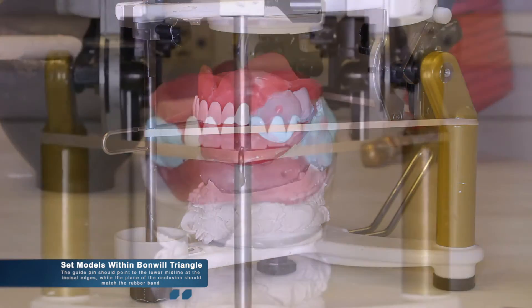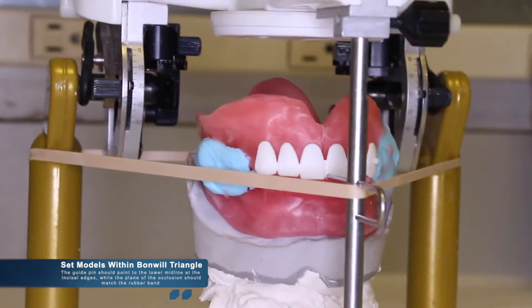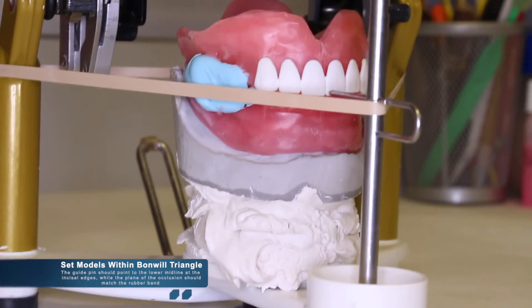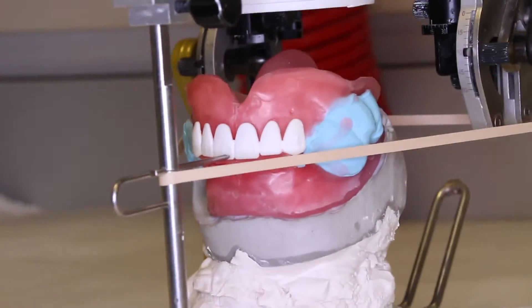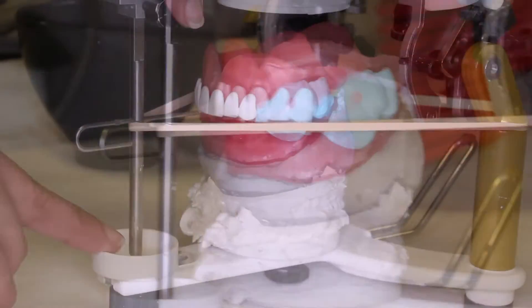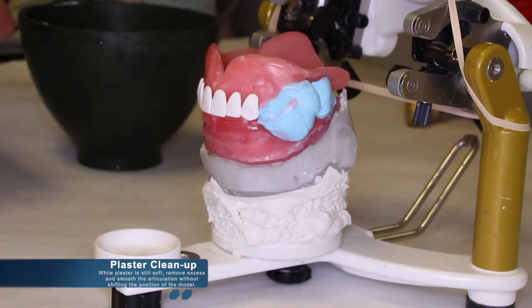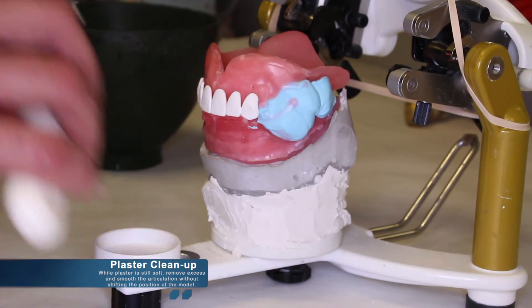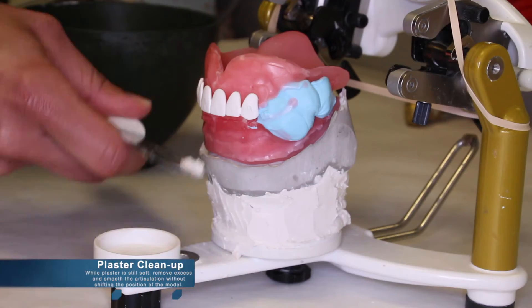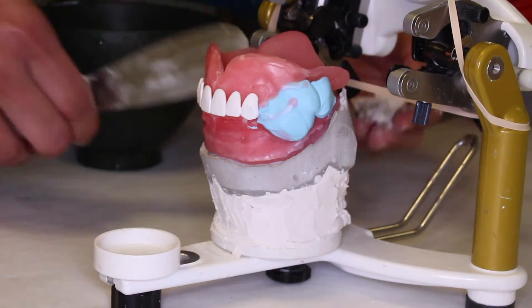The guide pin should point to the lower midline at the incisal edges, or in this case at the midline at the top of the occlusion rim, while the plane of occlusion should match the rubber band. Once the models have been positioned properly, we can then continue to clean up the plaster. While the plaster is still soft, you can remove the excess and smooth the articulation, taking caution not to move the models out of position.